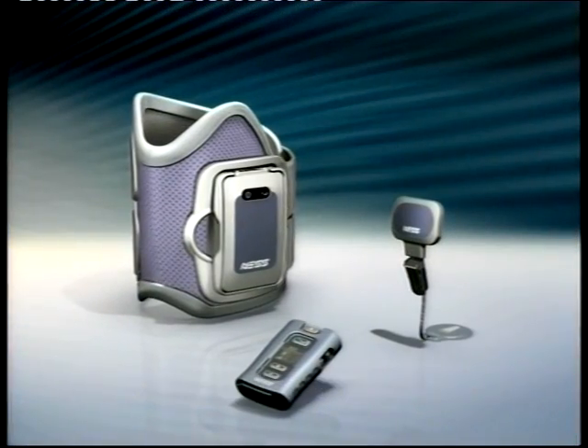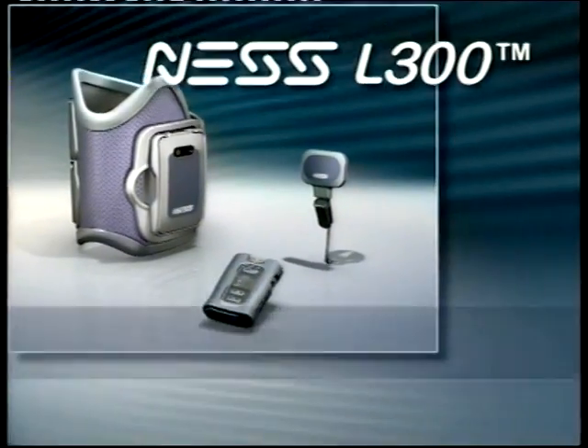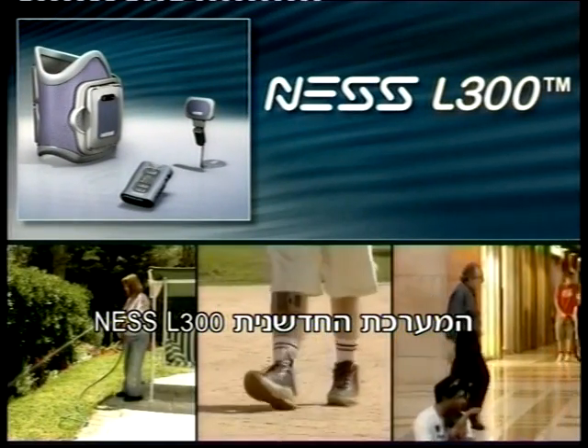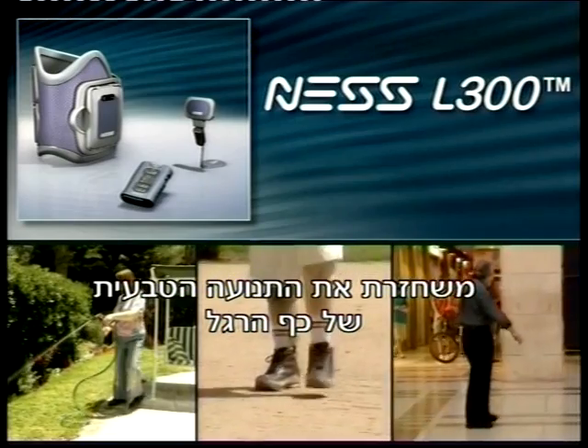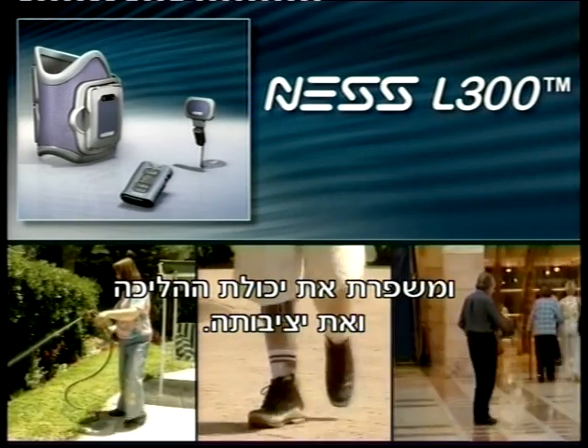Now, the treatment of foot drop is stepping into a new era. The innovative Ness L300 Neuroprosthesis, which restores natural ankle movement and increases overall stability during ambulation.